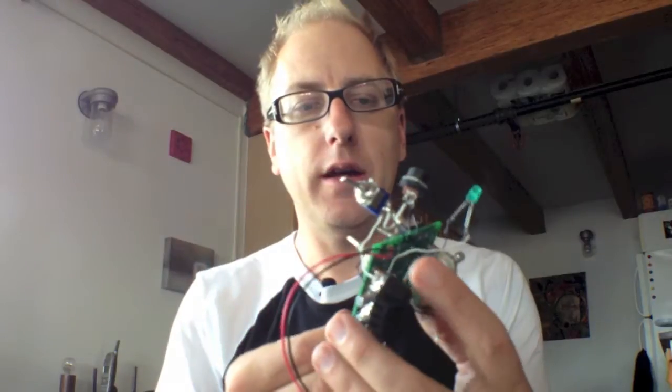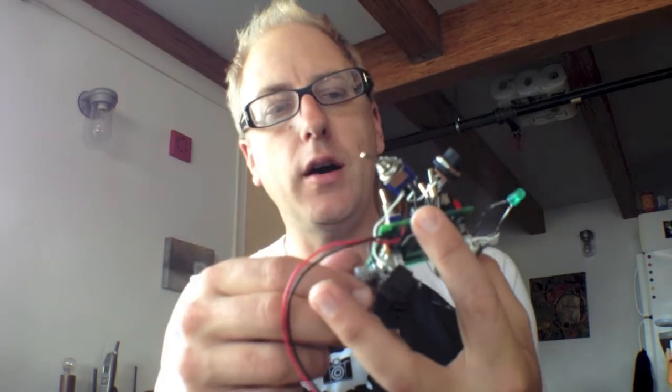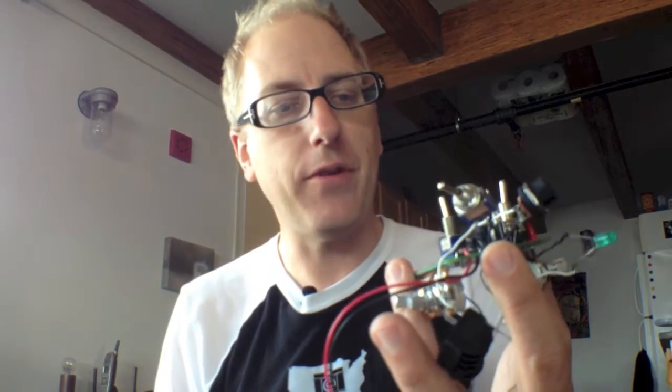For the synth, I used a kit from Synthrotec, and I'll post a link to their website. This is how their circuit board comes — it's a dual oscillator, comes with everything you need.